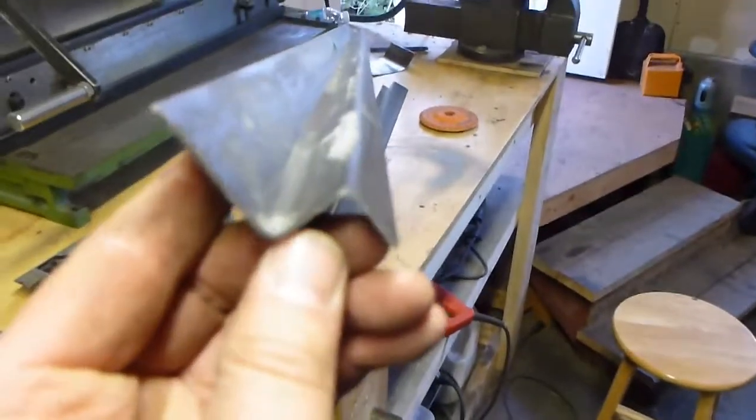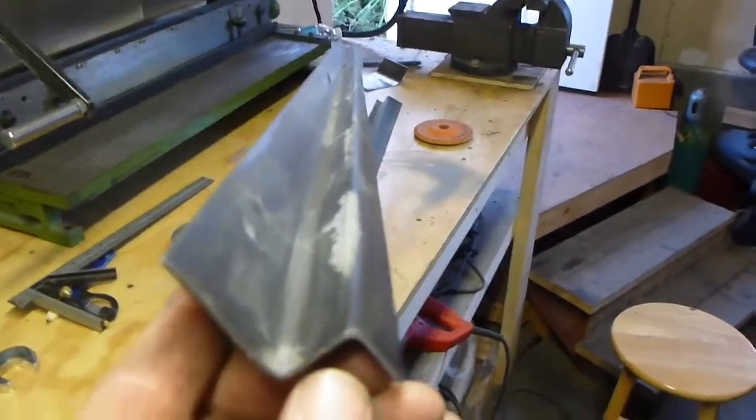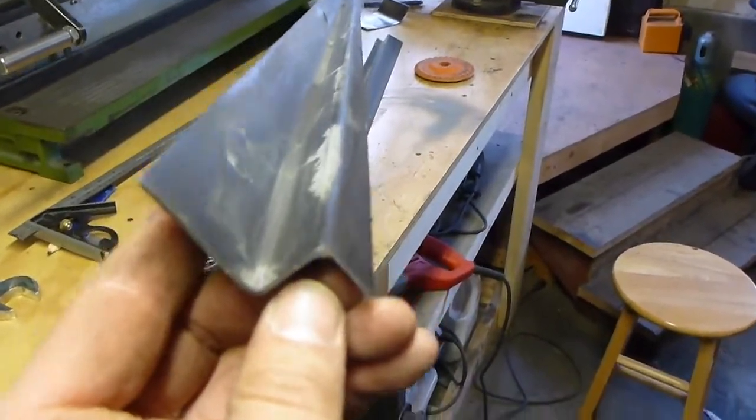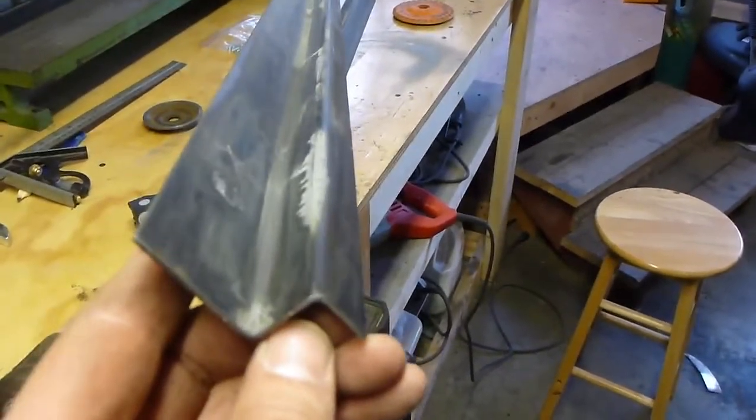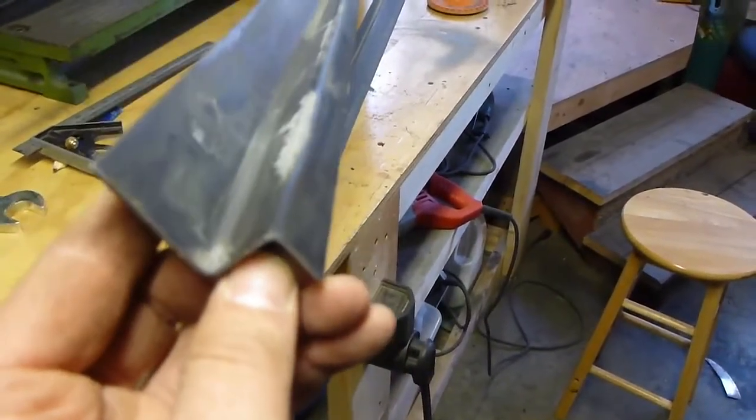I was having trouble finding a way to bend inner rockers. I went to this place, a coppersmith shop — 18 gauge steel.